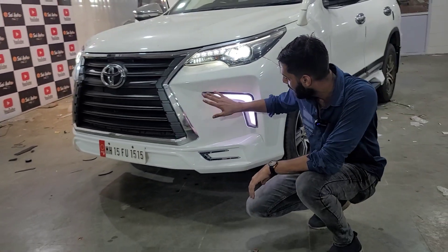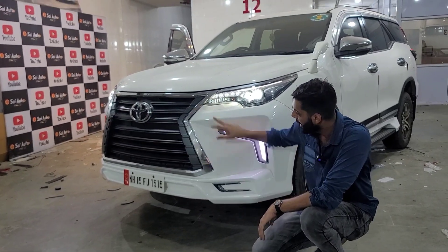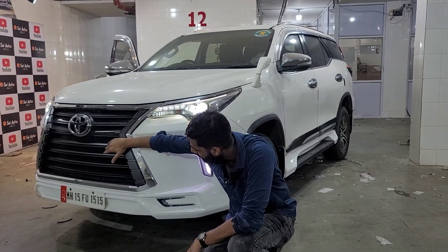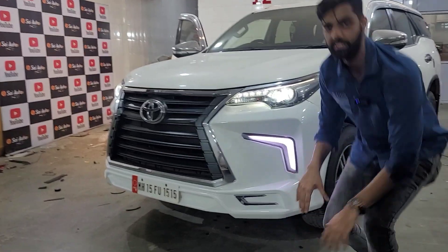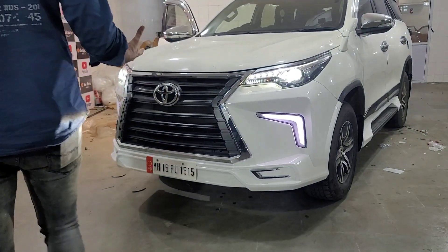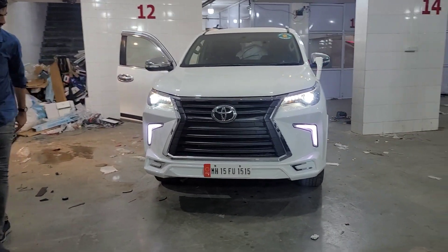It comes with L-type DRLs and chroming. Lexus style with V-cut grilles — one, two, three, four, five, six, seven horizontal stripes. The Lexus style bumper, its look, its front face, its show — you can see it.